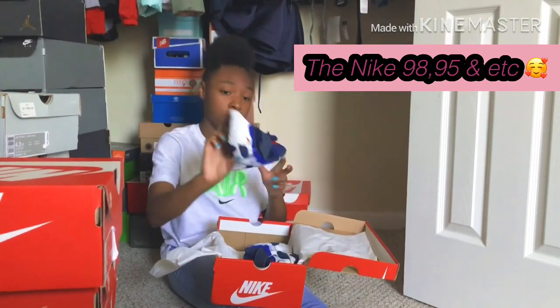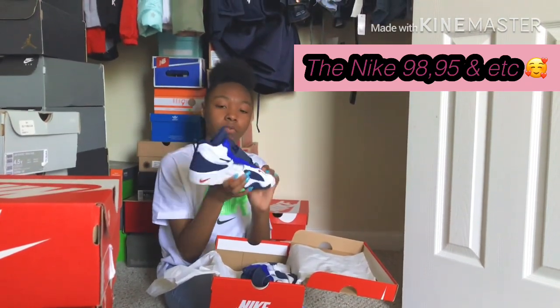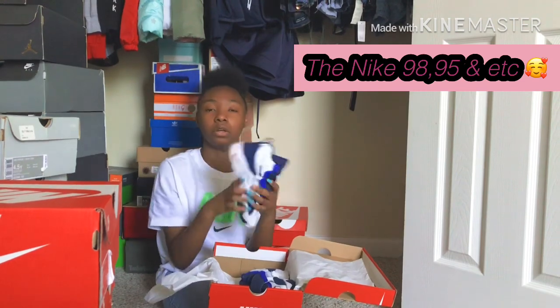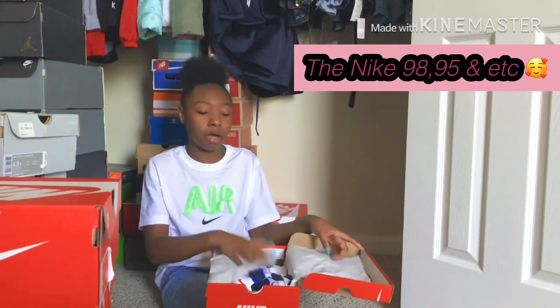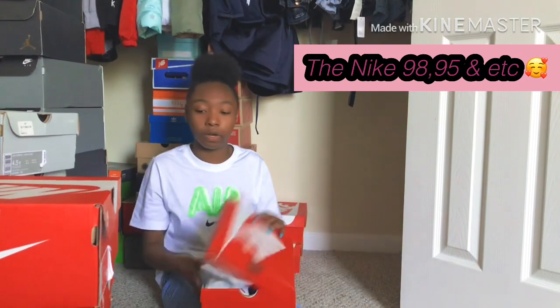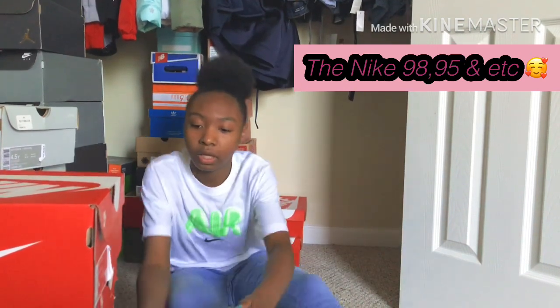But you know, it's a clean shoe — nothing wrong with it. You can put a fit with it, you know. Other than that I don't wear these at all. They just stay in here for no reason.